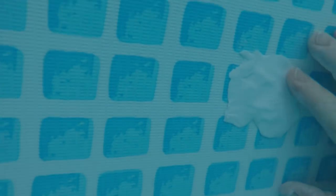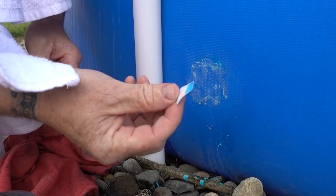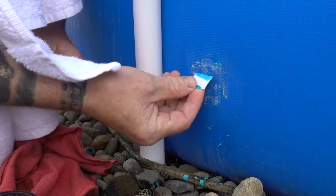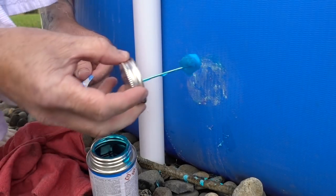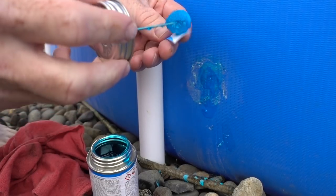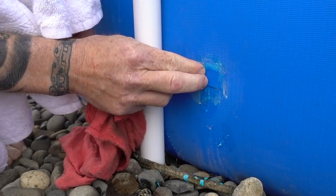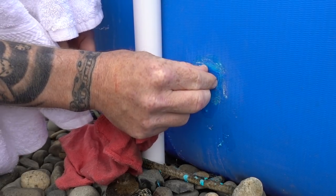I took the old putty off and put all new putty to stop it leaking so I can patch it on the outside. Moral of the story: don't mess with it once you've applied it. I had to sand it down — that probably wouldn't have stuck anyway; should have done that first. I'm just going to patch the outside now with patch material, about this size. Regular PVC glue, be real gentle with it. I'll put a little bit on the inside too and apply some pressure for a little bit.